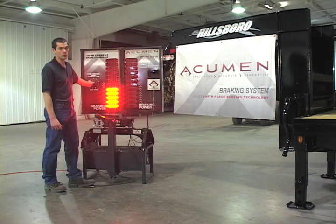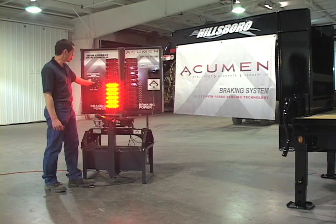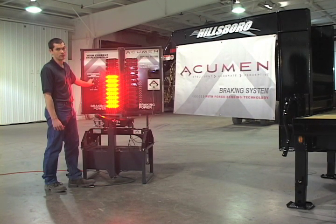With a conventional brake controller, the dial reading that is set is a limit or a ceiling on the amount of power that can be sent to your trailer brakes.